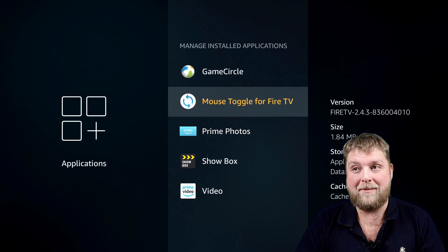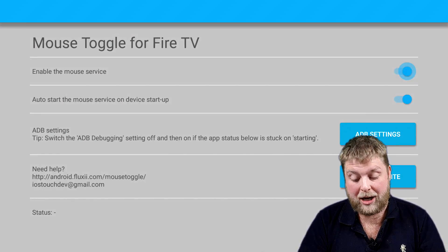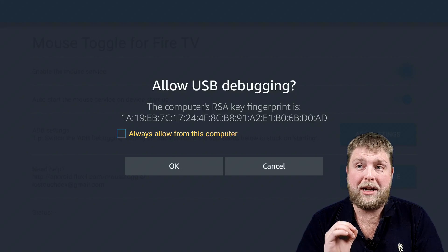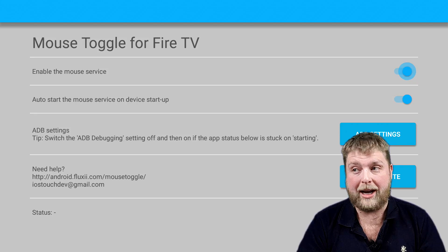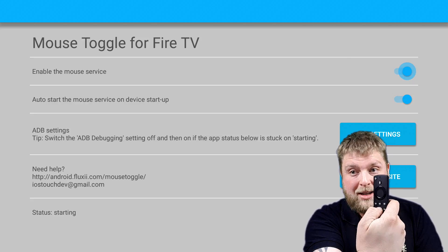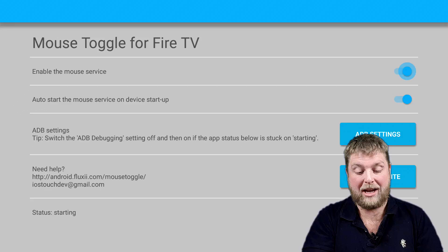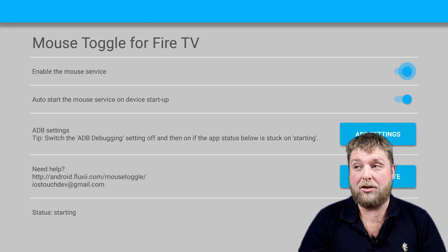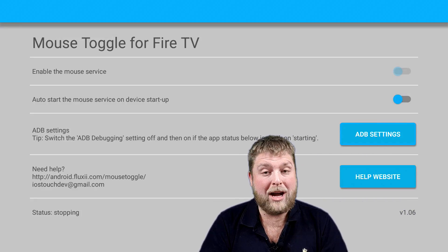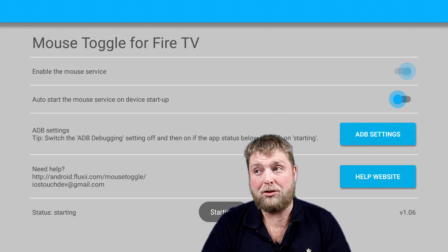Go to Mouse Toggle for Fire TV and launch the application. Double-click the play button and where it says 'Allow USB Debugging', click Always Allow and OK. Now if you double-click the play button and nothing happens, you can see it's not working — so turn off the top two options, press on where it says ADB Settings, wait for it to flash, and then turn the top two sliders back on.